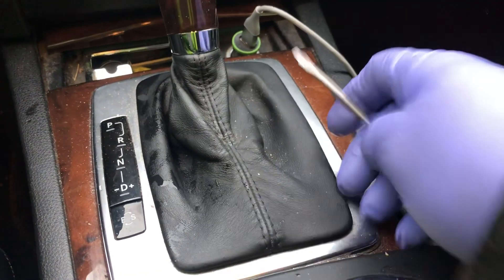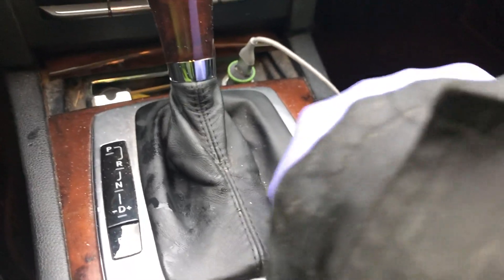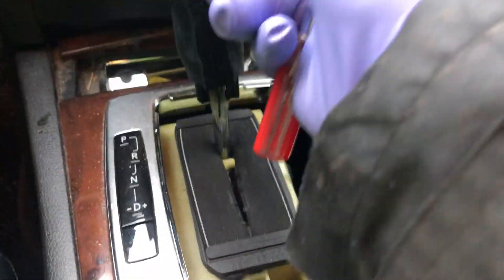What's up guys? We got a 2011 Mercedes-Benz E350. This panel is going to come over here. You're going to go inside and pop it up on the side.